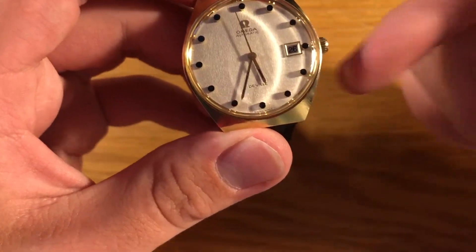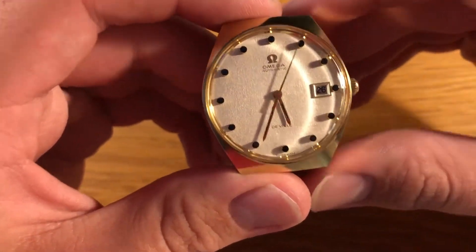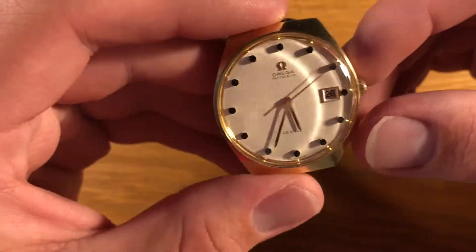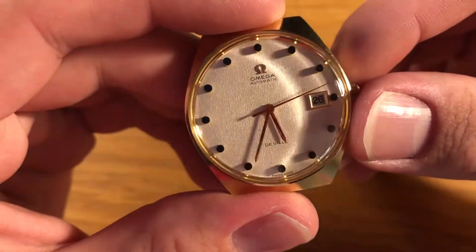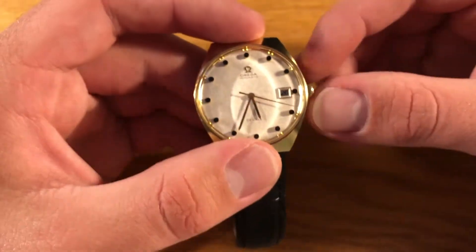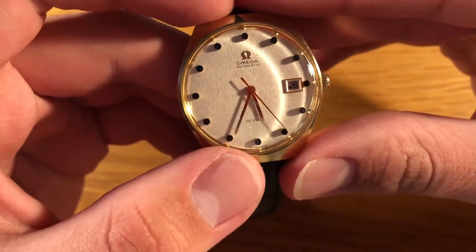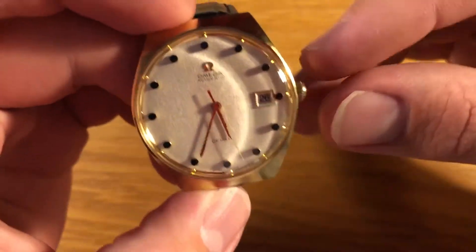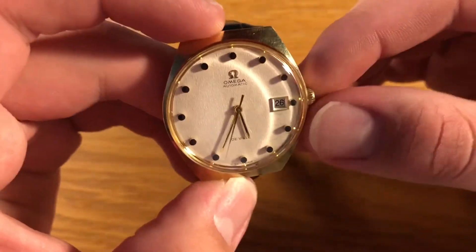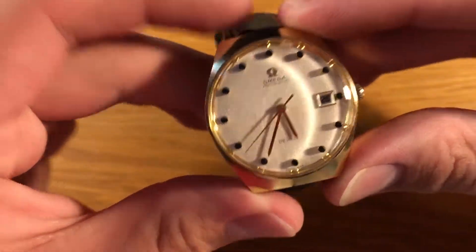They have the Seamaster, the Speedmaster, the Acrotera, and then the DeVille. This is obviously a vintage one, because I believe nowadays it's the Seamaster DeVille. And it's Swiss made down there — obviously it's a Swiss watch, because it's an Omega. The date window is very nice — it's got a gold surround going down in a very nice pattern, and it shows a nice typeface on the numerals. And what I find really cool is that at night around 10 o'clock, the date slowly moves round until midnight where eventually it will be at the next date, ready for the next day, which I find really fascinating to watch.